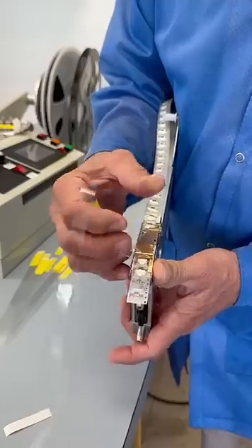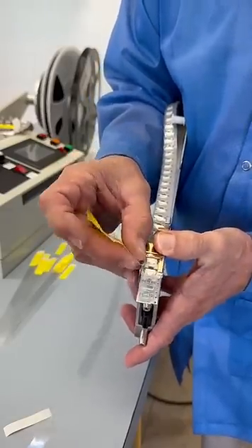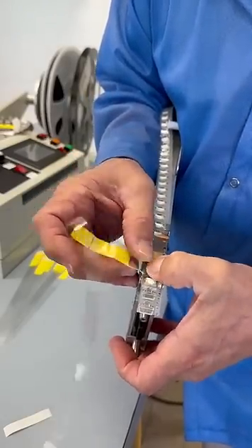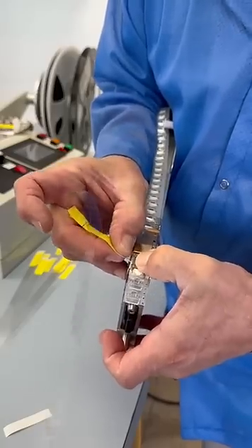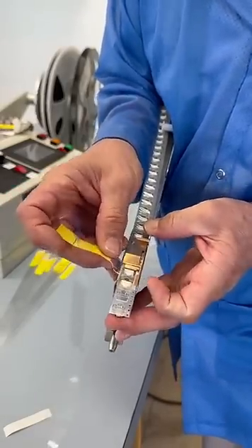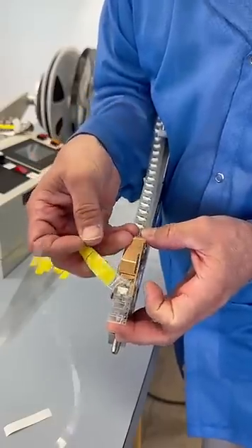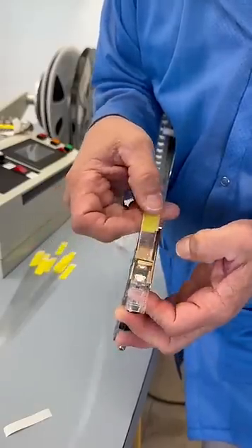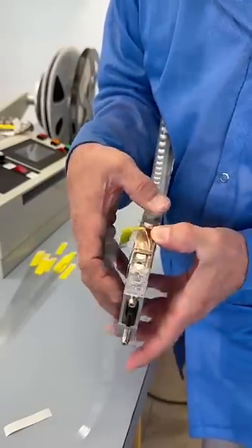We will peel back the cover tape just a hair. We will feed it through the little guide right here on the feeder itself. We'll pop this up just to give us a little bit of a helping hand, and thread this right underneath there. Pop that back down.